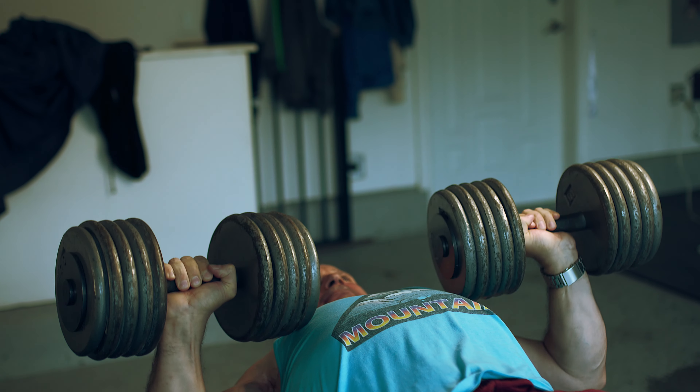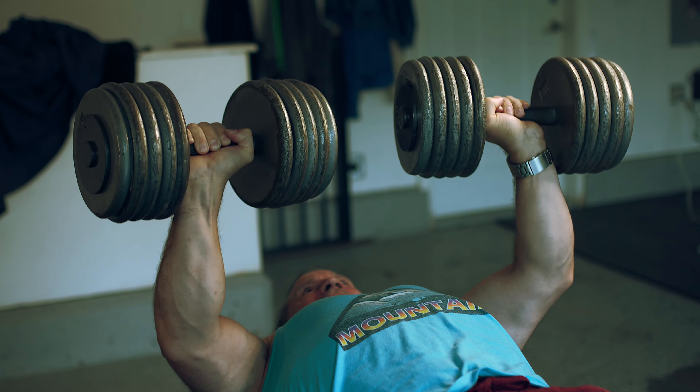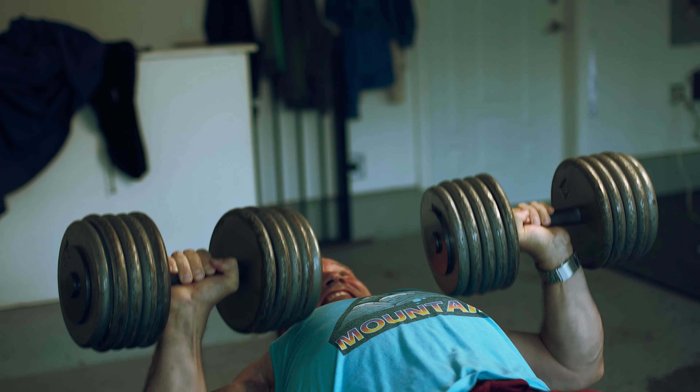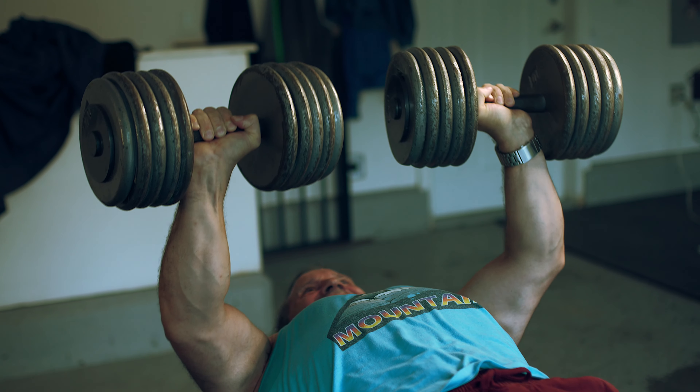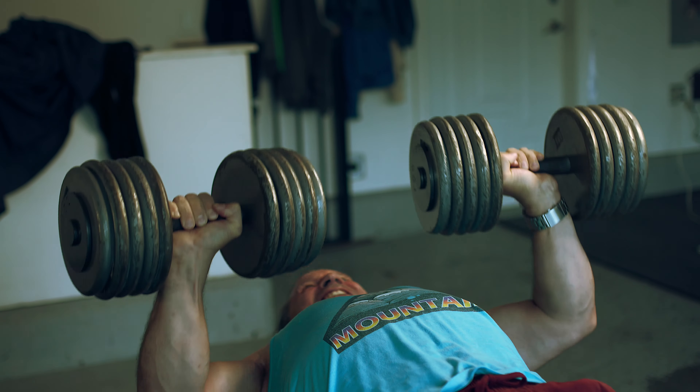A lot of people just want bragging rights to tell people what they could do for a one rep max. Now, it is true that you can do one rep maxes and not get injured, but it is also true that your injury potential goes up exponentially when you start to increase the intensity, especially to the one rep max range.